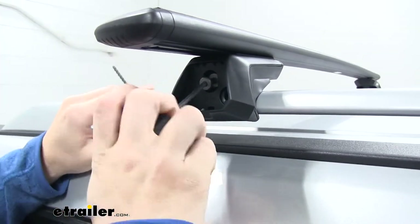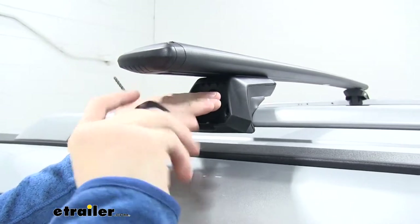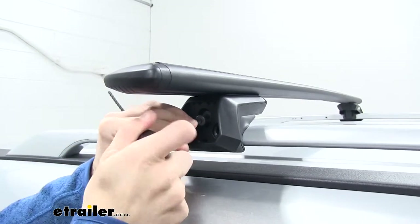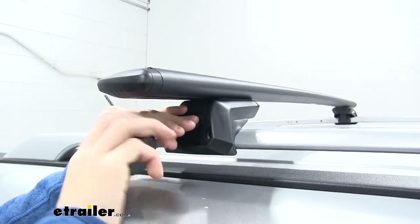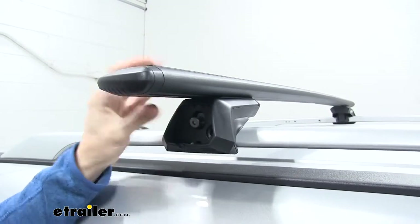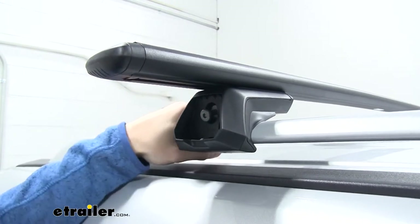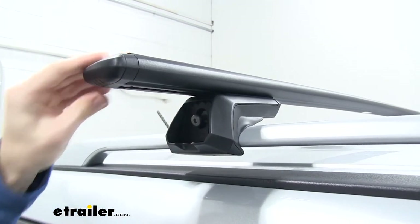Take our included tightening tool and all we have to do is tighten down that bolt until it's all the way secure. You're going to know it's secure — as it gets tighter, you just keep going until you hear the audible clicks from the tightening tool. Once you hear that click, you're going to know it's tight enough. We'll go to the other side and do the same thing. Now we have both sides tightened down, and what's really cool is that this bolt is not only going to tighten the clamp feet onto our raised side rail, but it's also going to tighten up inside the channel of our wing bar so that our crossbar stays in place.